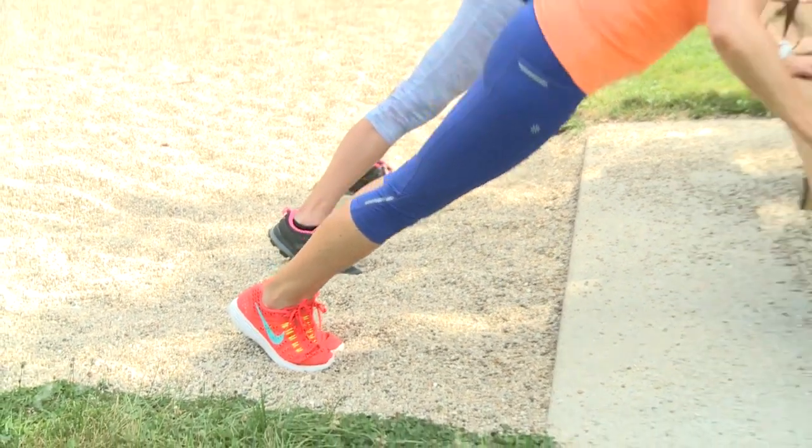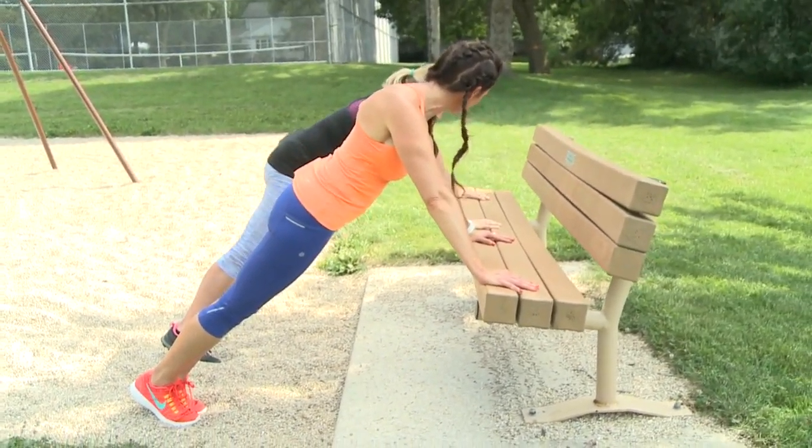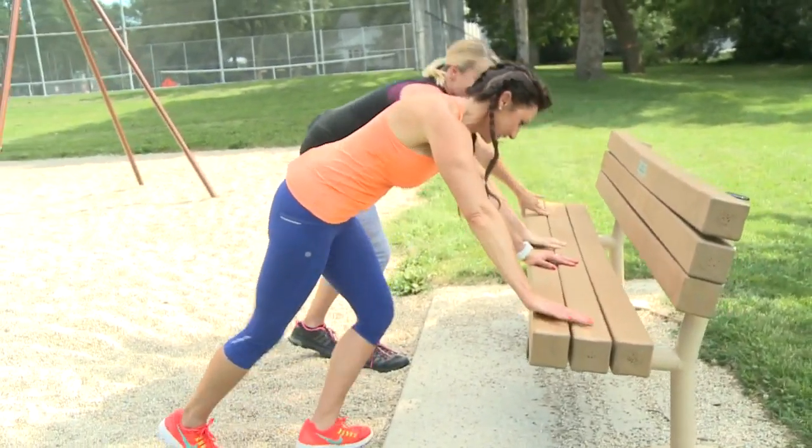Tuck your tailbone, abs are in tight. Good core workout, good upper body workout. How are you feeling? Good, I like it.